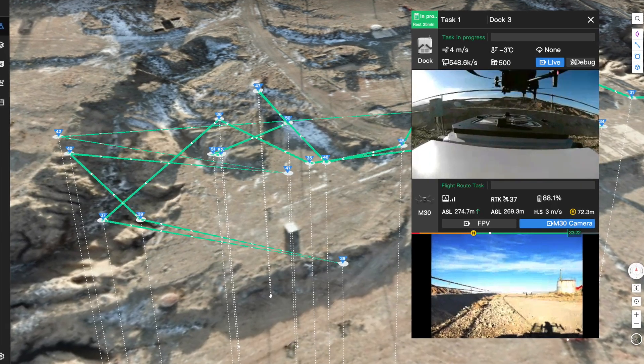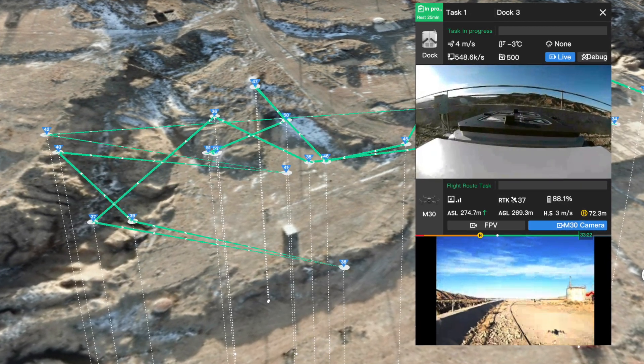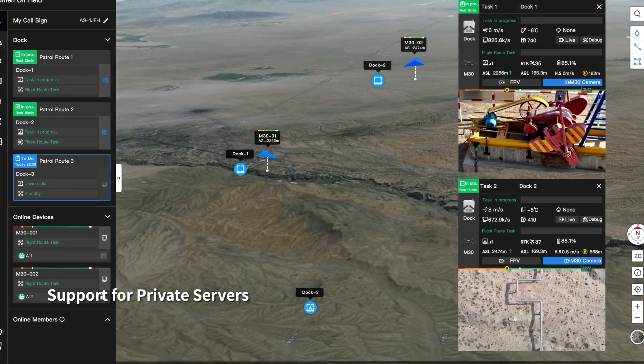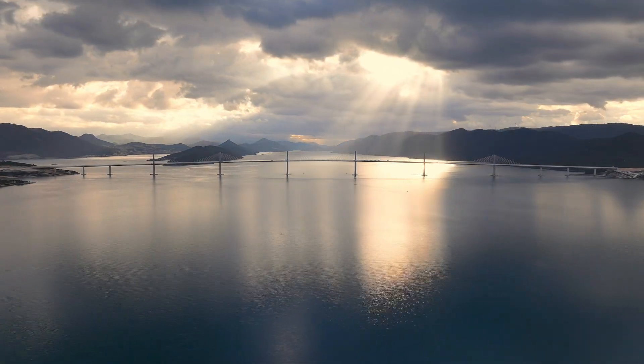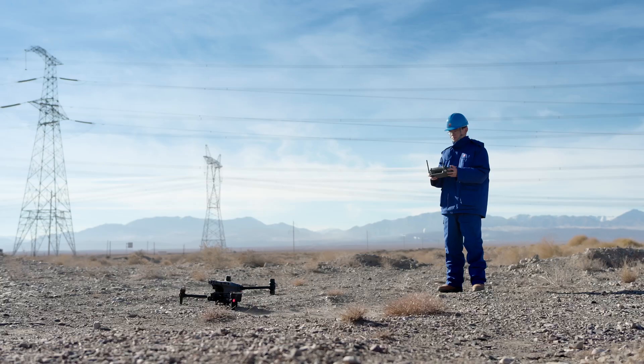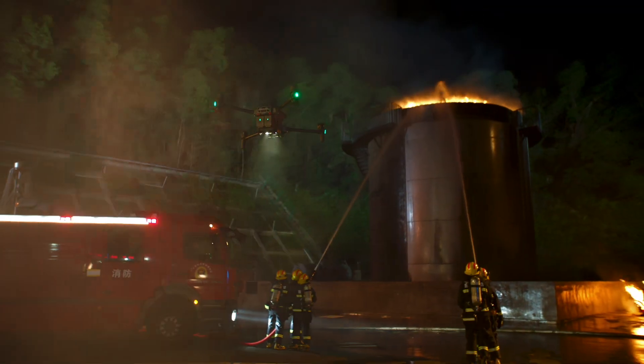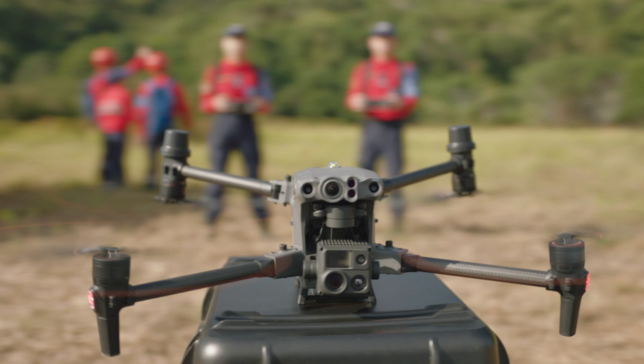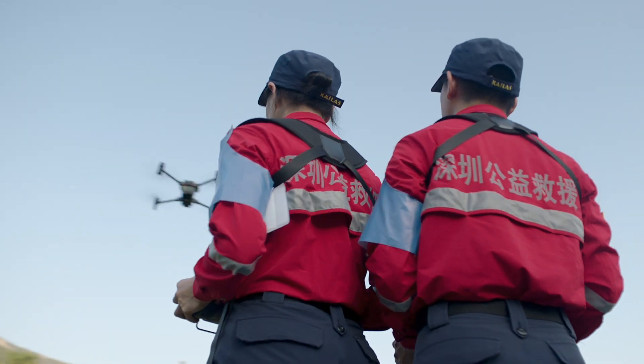Check on drones, docks, and mission status in real time from your web browser to efficiently manage your grid of docks and achieve a truly remote work experience. The world we live in is built upon your trust and hard work. The Matrice 30 series — an eye in the sky when you need it.